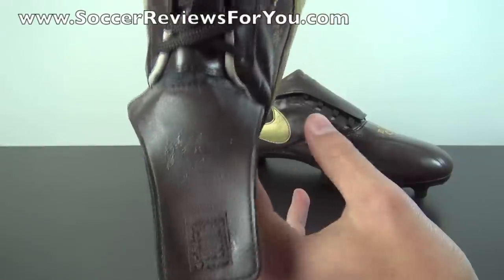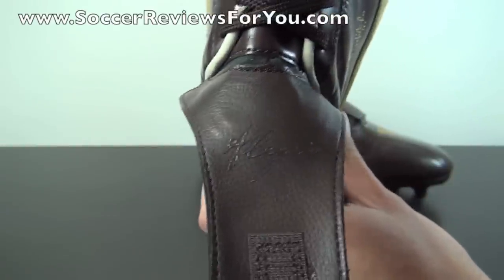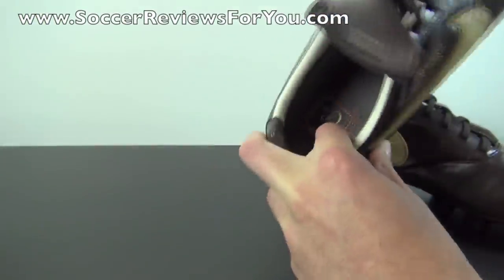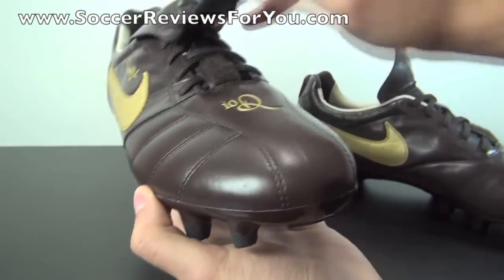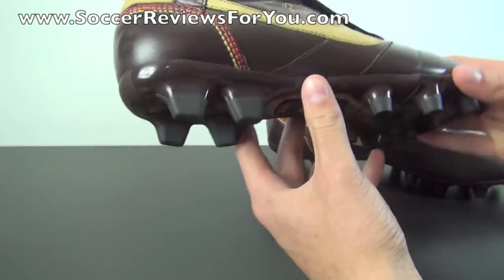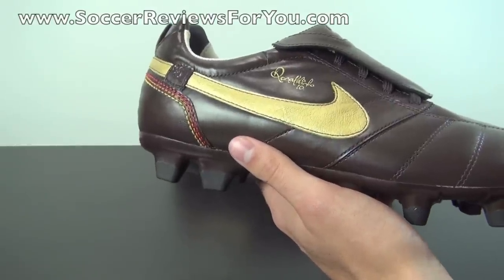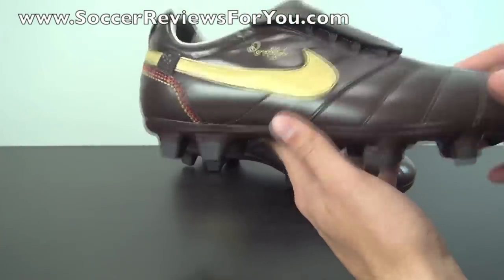The full tongue has some text on it — I'd assume in Portuguese or Brazilian — that I can't read, but if any of you can, feel free to post a comment below. The entire tongue is leather, which is a nice touch, with your 10R logo right there. There's a very extended forefoot area with minimal lacing to create a very clean element on the front of the shoe, which was apparently one of Ronaldinho's major requests. The liner on the inside is made from natural leather — the back part is extremely soft, natural goat leather, similar to what Nike uses on the Lunar Gato 2 today. It makes for a very comfortable fit inside the shoe.